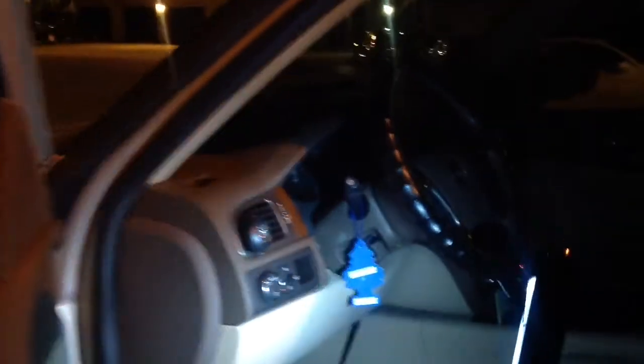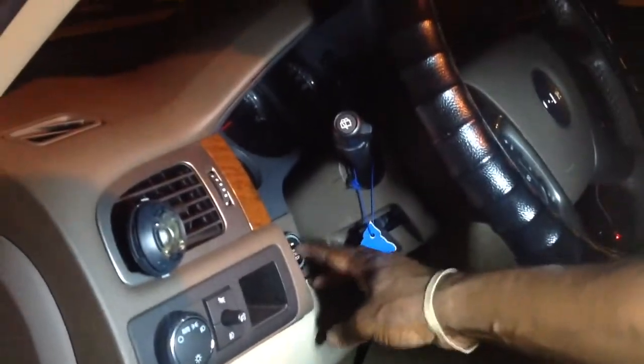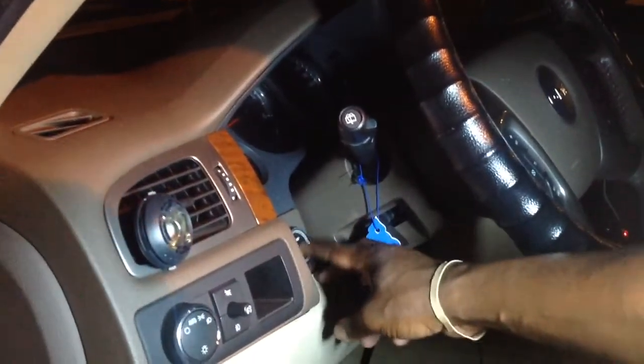Now, this one here is push-and-start. The button is on this side, right here. That's where the button is at. As you can see, there's nothing going on.